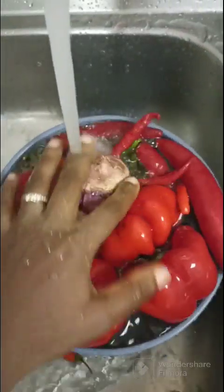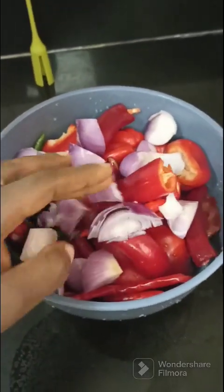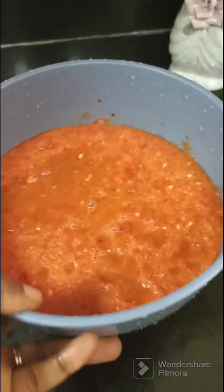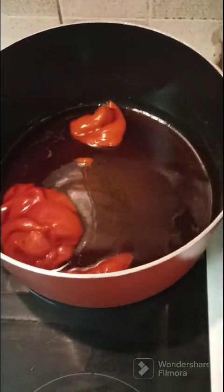Hello everyone, welcome to your budget friendly kitchen. Today we will be making a native stew, also known as the Yoruba stew. Here I have my washed and blended bell peppers, chili peppers, onions, and two pieces of tomatoes. You can see the color of our mix is really popping. Next I'll be adding my palm oil to the pot and allow it to heat up.